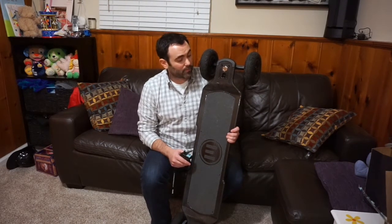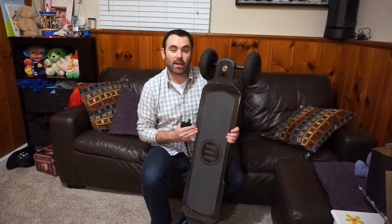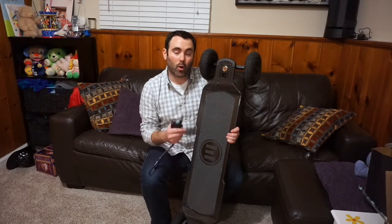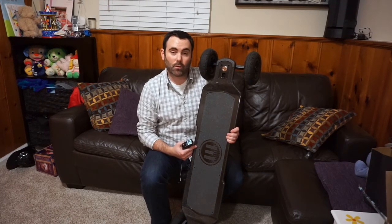Overall, I've got to say I'm really impressed. I love this board, I wish I could ride it every day. I'm sad to be sending this back to Evolve. Thanks for watching, thanks Evolve for sending it, and I hope you enjoyed the review. I hope it was helpful. We'll see you guys soon.